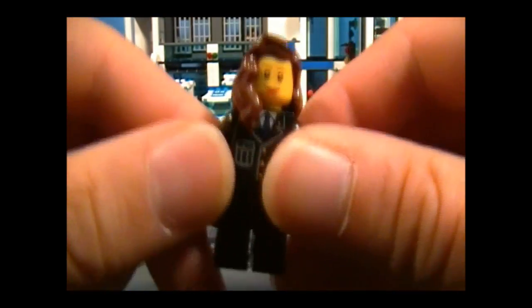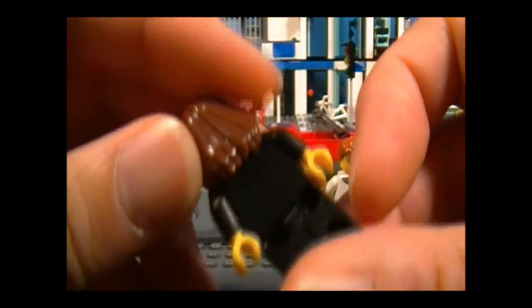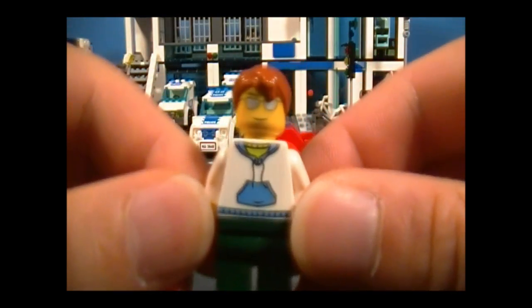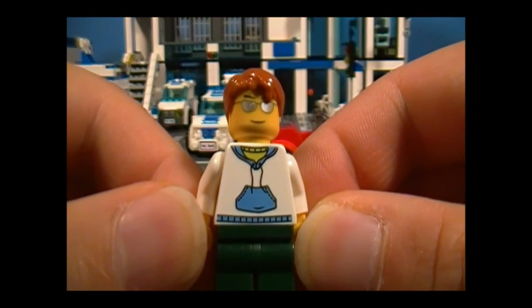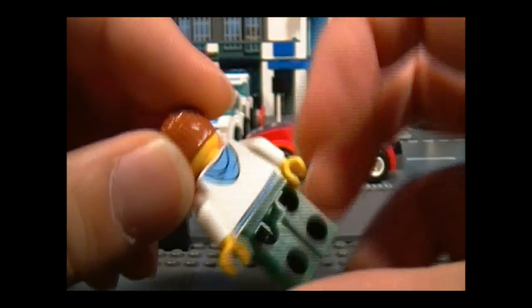Next, we have this beautiful young lady. I'll bet she writes a lot of tickets. And there are her details — nothing on the back. And finally, we have the guy who drives a sports car. Looks like he's going to have to smooth talk his way out of the speeding ticket. And he's wearing a hoodie.